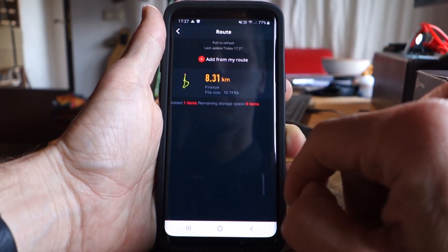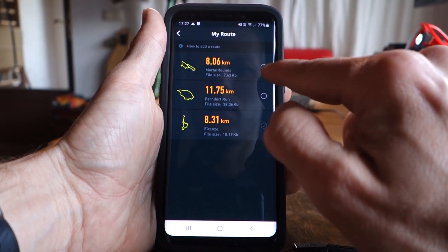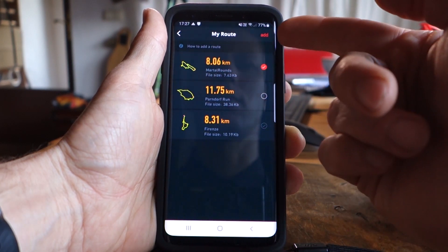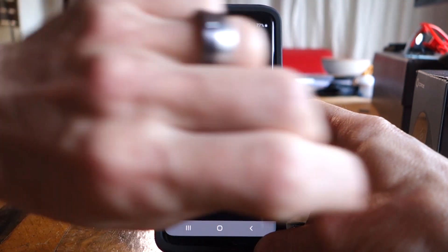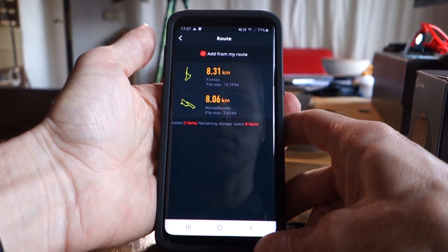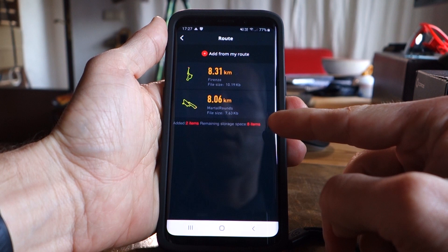Same as before, I go to the routes, add from my route. I choose it, select it, and say add. And there we are. Storage space is for 10 items.